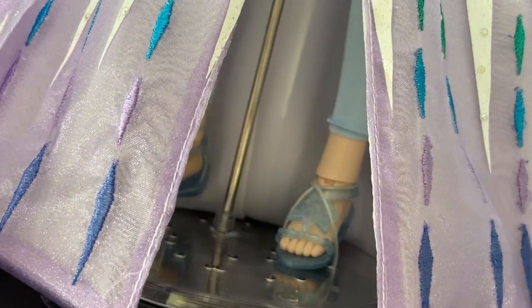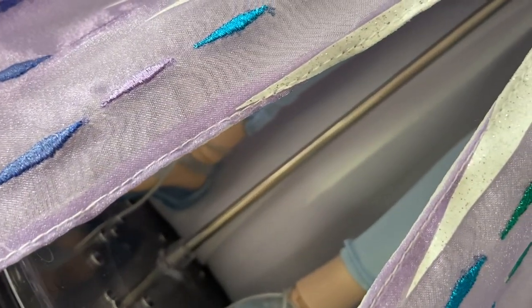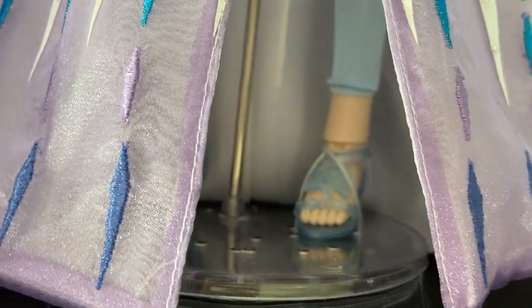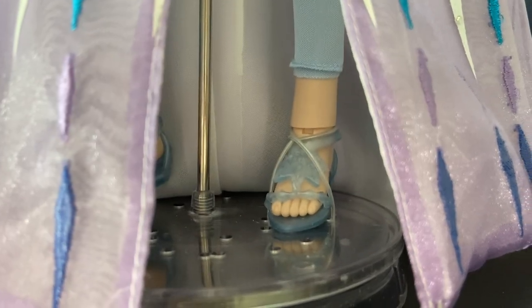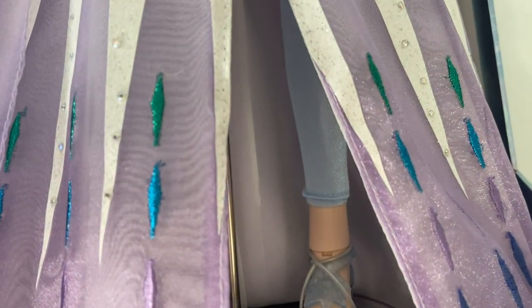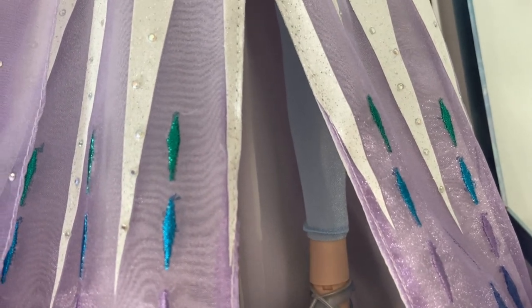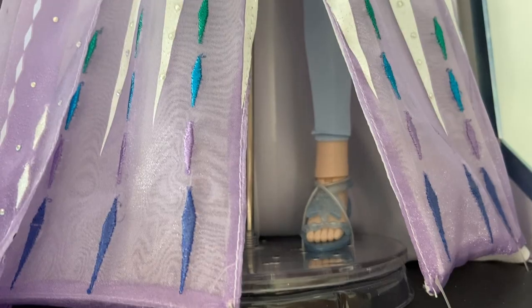Her shoes are pretty much made out of plastic — they are sandals with no heels, because Snow Queen Elsa is out in the enchanted forest and she cannot be in heels. There are also leggings up there; I believe they are satin, though I could be wrong, but I am glad that they included them.